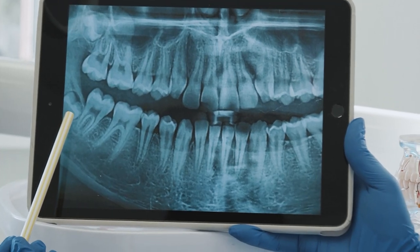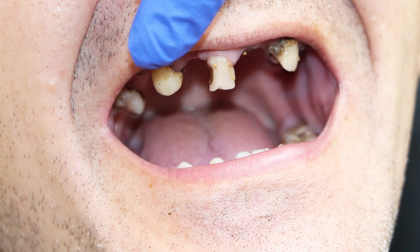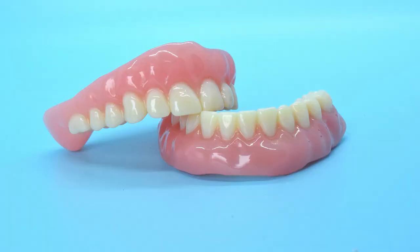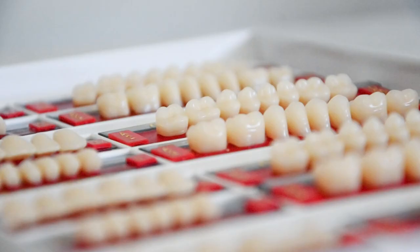Denture options are straightforward. First, your dentist will need to determine if the teeth you have are healthy enough to keep. In many cases, tooth loss can be so severe that the best solution is to extract all the teeth from your mouth. A patient who lacks teeth is referred to as edentulous, and a full denture is required. Full dentures use suction to stay in place in the mouth and are made to fit around the bone ridges of your jaw. Denture bases are made of acrylic, and the teeth are usually added separately, made of a similar acrylic material.